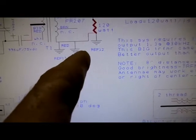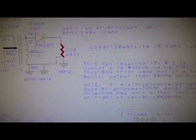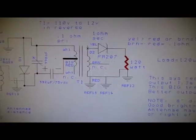I'm using a fast recovery diode — an FR-207. I don't know if it makes any difference or not. Grounds, grounds, lots of grounds here. Find a nice heavy ground, preferably staked into the ground. This transformer came out of a backup power supply.